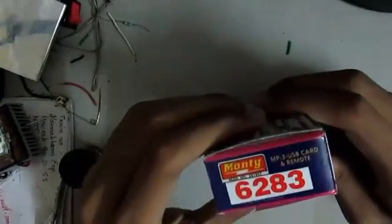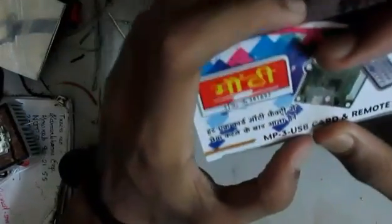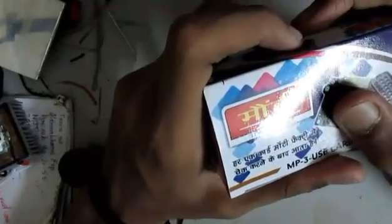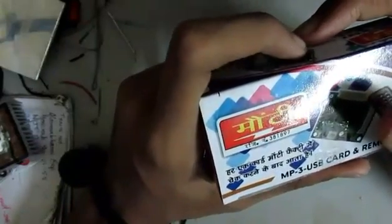Hello friends, today I'm going to show you how to assemble a Monty made 6283 IC audio amplifier. I faced quite a lot of problems regarding the connections of this board, but I don't want you all to feel the same. So I wanted to make this tutorial to make it very clear how to connect the wires to it and how to hook up your speakers to it.